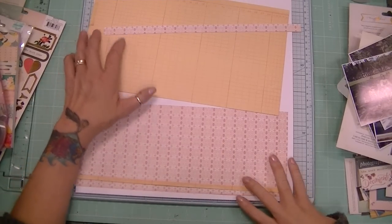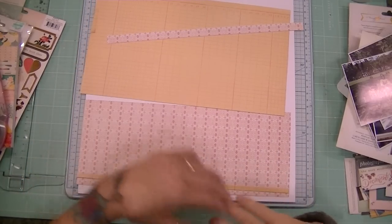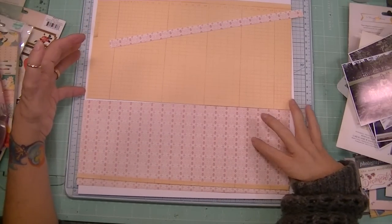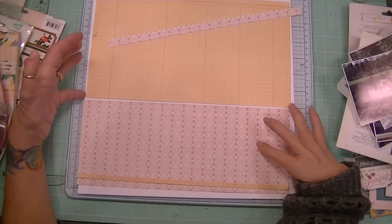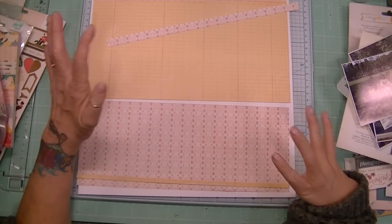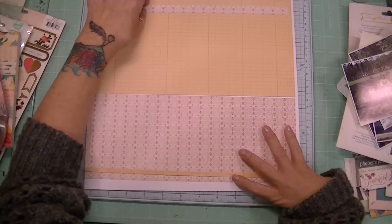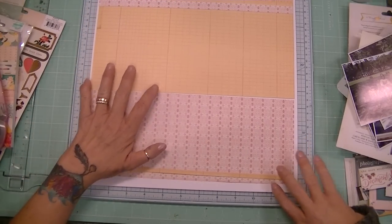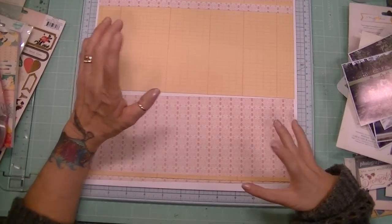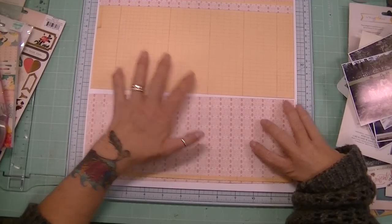Hi Crafters, it's Karen. I'm getting ready to do the first layout I've done in seriously months. It's ridiculous and I'm getting waves of anxiety and I don't know where it's coming from — that's part of what's been keeping me from coming in here. I've had a problem with anxiety lately, so I thought I would do this layout in real time with you all, and maybe that will help me to just do it.